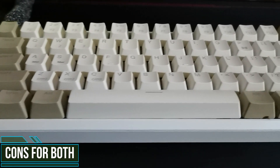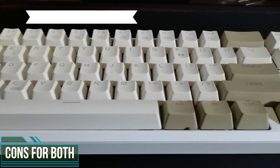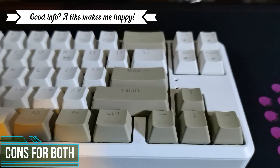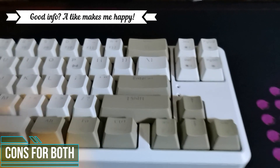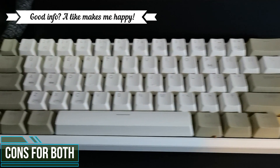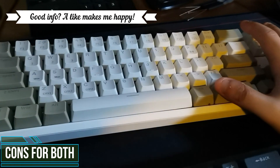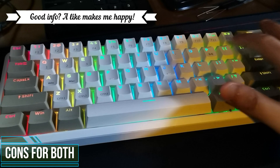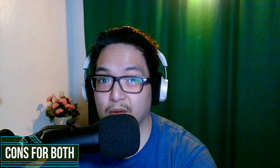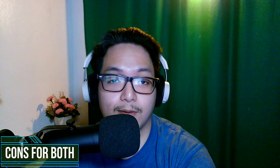One of the hidden cons with the Rack Pluma that I wasn't able to talk about in my previous video is that it has a sleep function, which is something you'd expect from a wireless device. Unfortunately, when it sleeps and you wake it up with one keystroke, that first keystroke will not be registered on your computer. You might say that's tolerable, and yes it is, although it can be quite annoying over time.